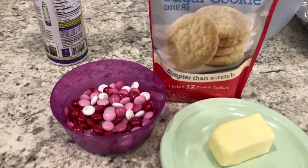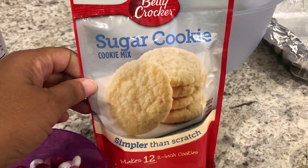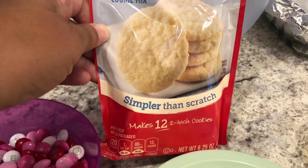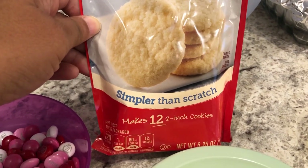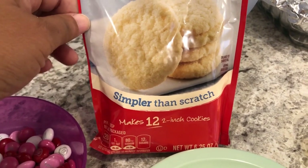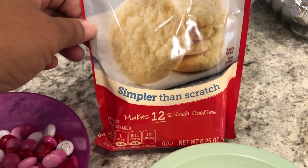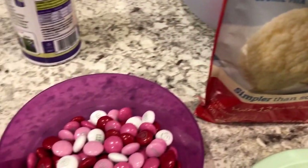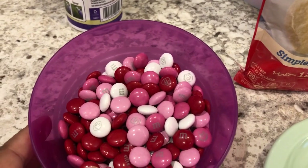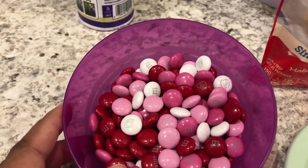You are going to need a small package of sugar cookie mix — the size that makes 12 cookies. I picked these up from the Dollar Tree, but they do have them in the grocery store. You're also going to need some Valentine's Day themed M&Ms, which have pink, white, and purple colors.